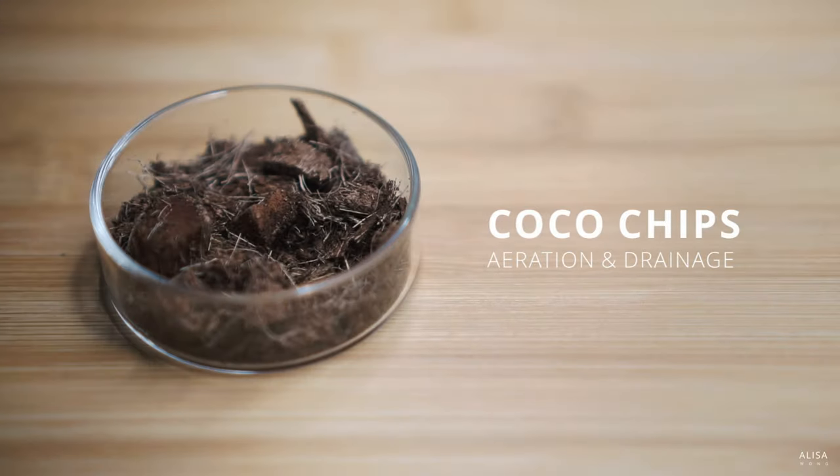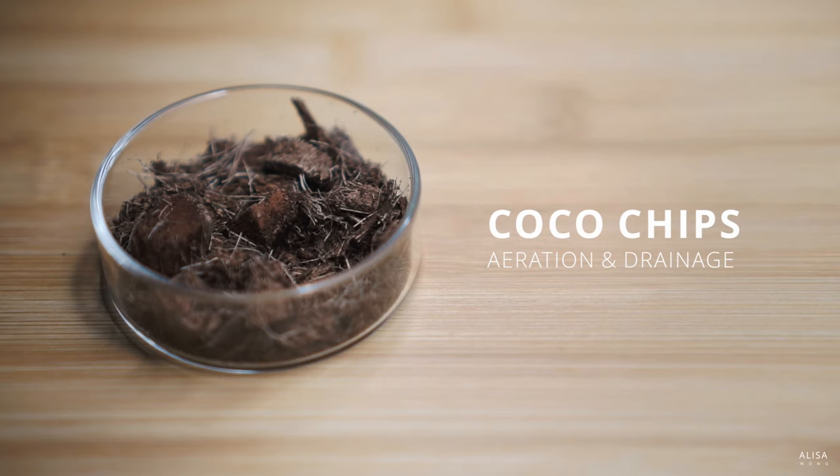First, you'll need coco chips for aeration and drainage. As a bonus, it lightens up the mix and is great for larger pots. Alternatively, you can use orchid bark. Feel free to use whichever is more readily available to you or that you personally prefer.